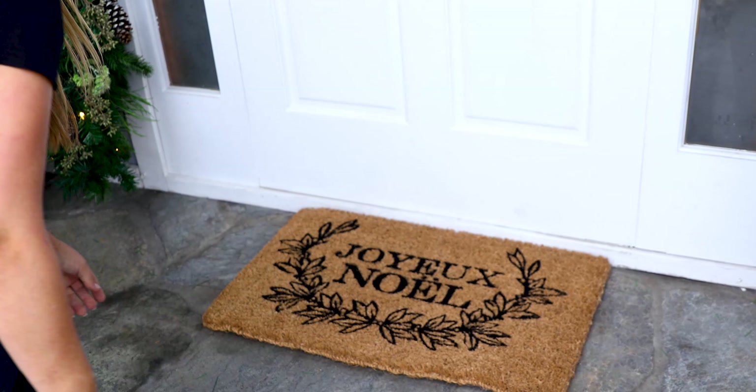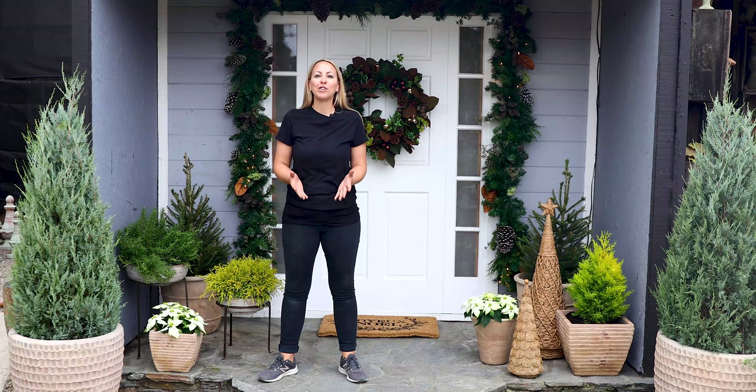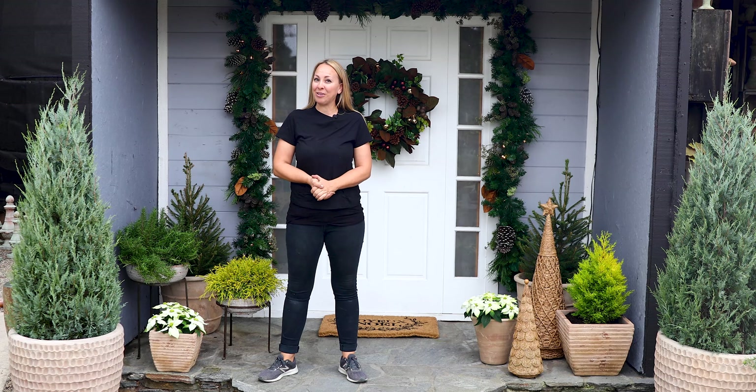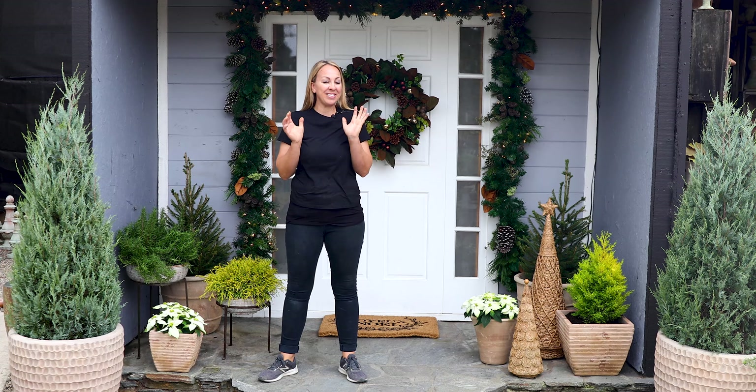And the last piece — a welcome mat. Thank you so much for joining me and I hope you were inspired to decorate your own front porch for Christmas. If you like this video, please hit the like button and subscribe to our YouTube channel, and be sure to follow us on Instagram and Facebook. Merry Christmas!